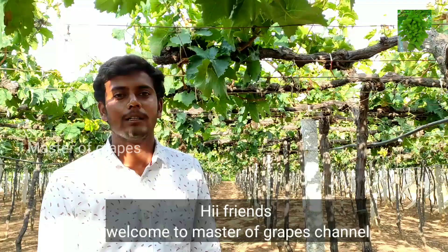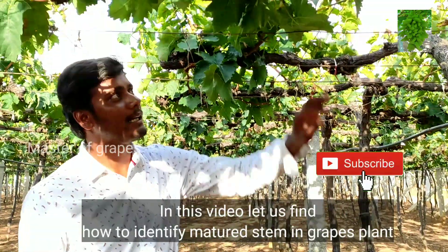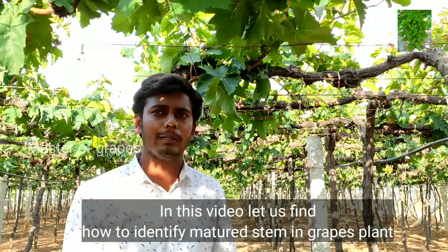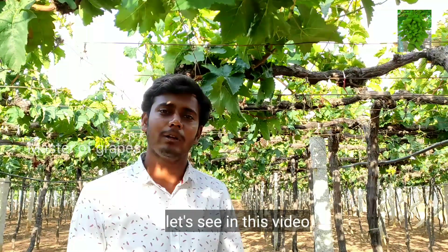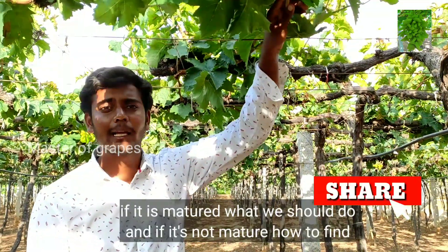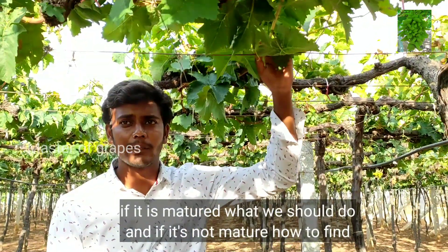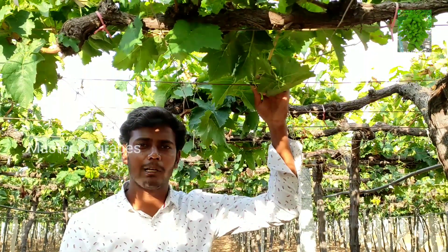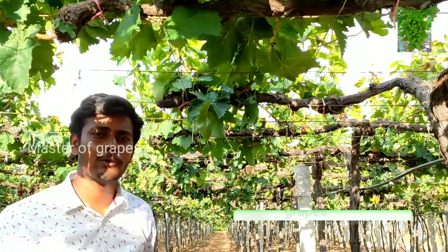I will show you how to identify the color. I will show you how to describe the color. Also, watch the color and subscribe.